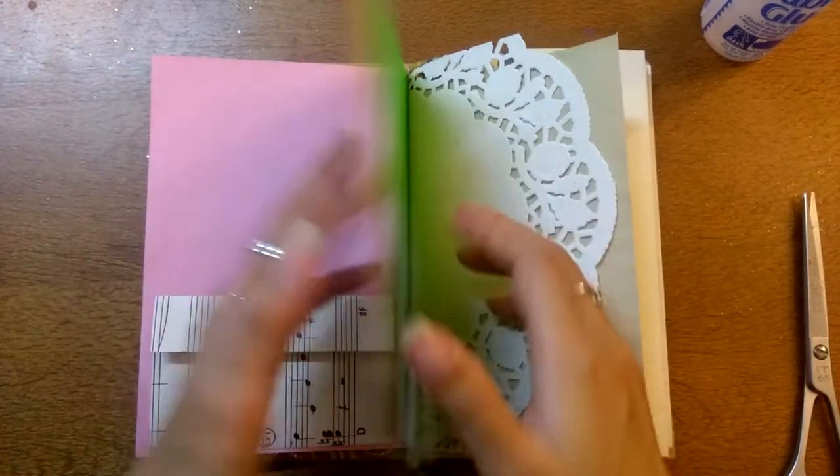Hi everyone, back again. Okay, so part two of embellishing.